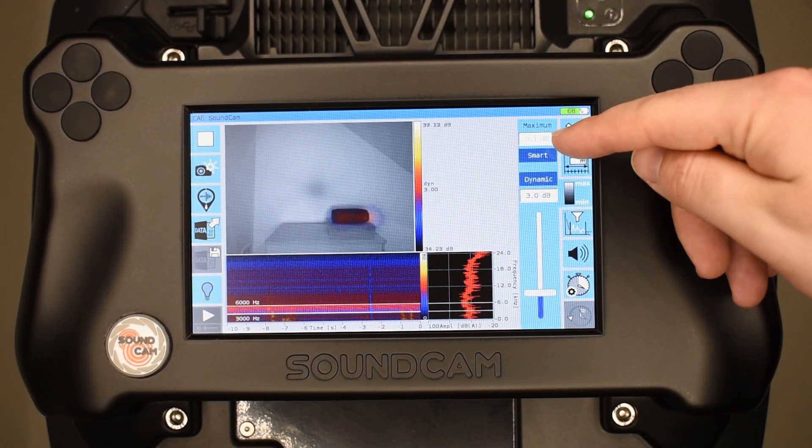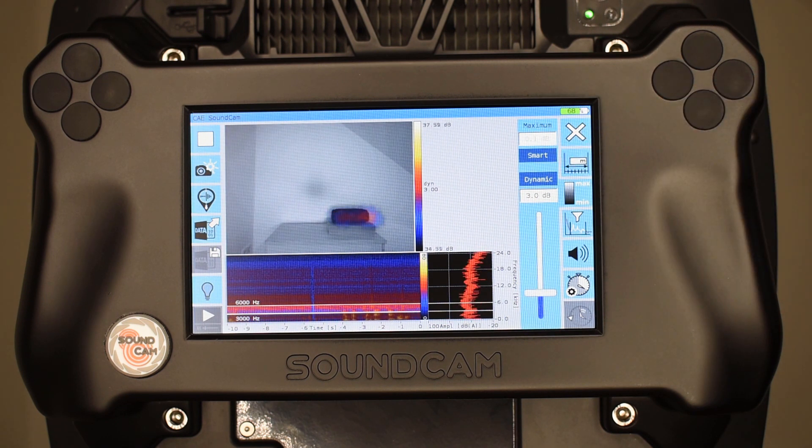Here we can select the scaling. The scaling is now at SMART. SMART means we remove background noise, so if I turn off the source, we will get a clear picture.